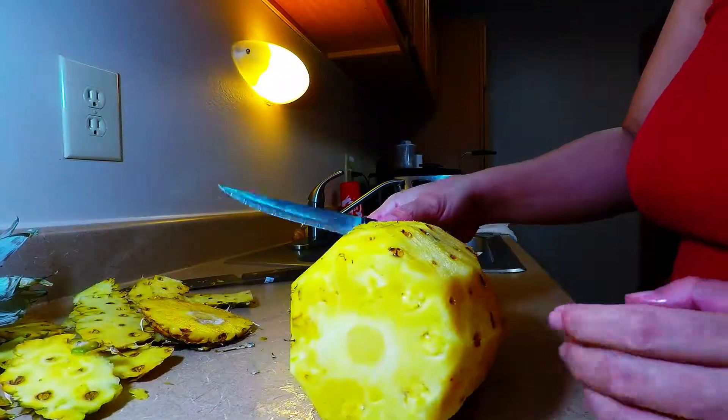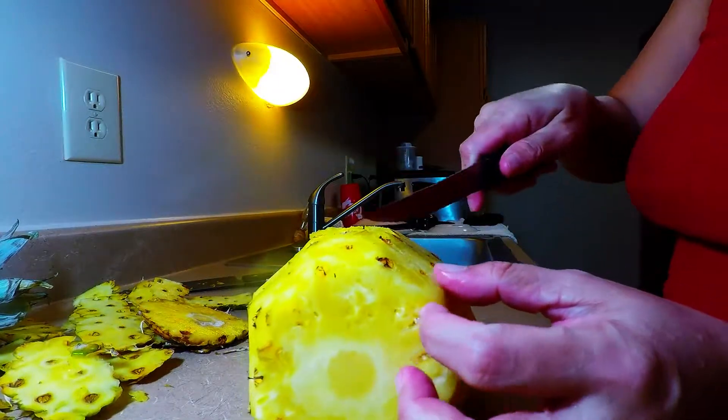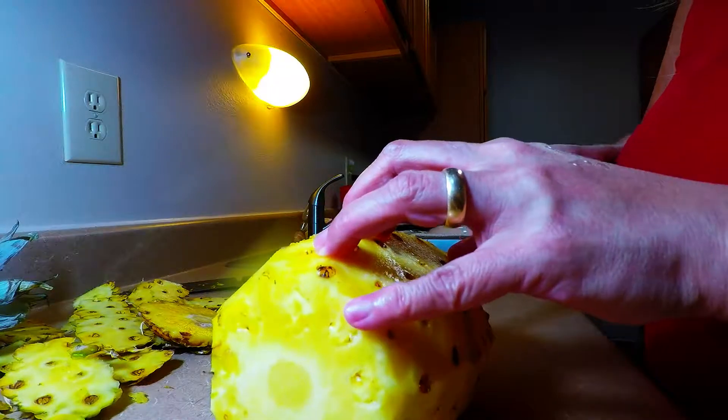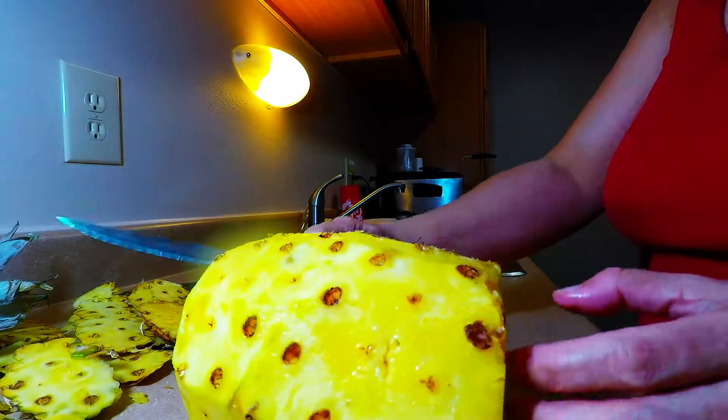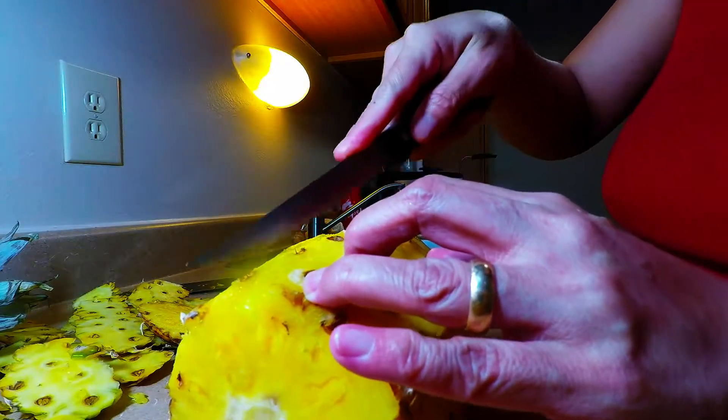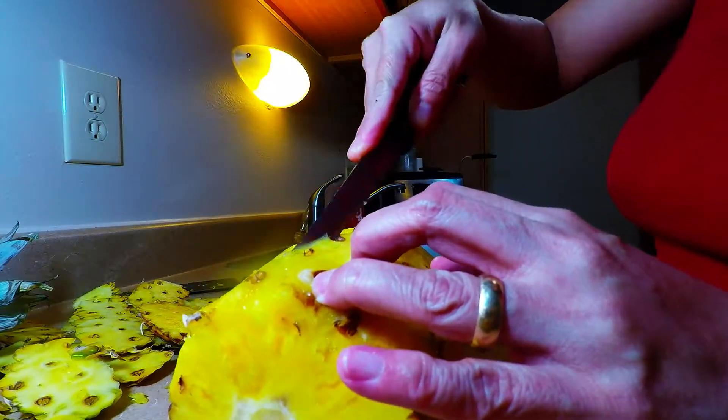She's already opened successfully. We're going to take all the eyes off the pineapple and remove them. We're going to follow the contour and diagonally cut them using a different, simpler knife.